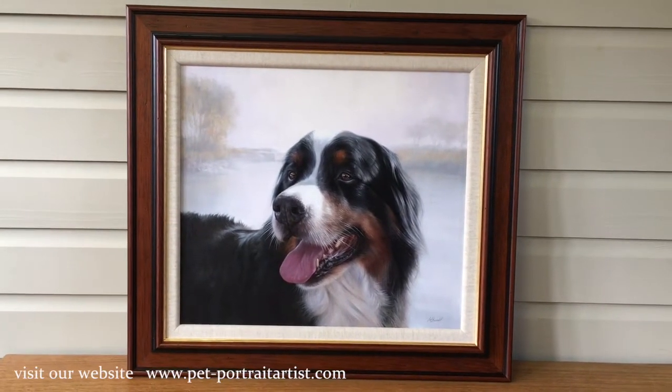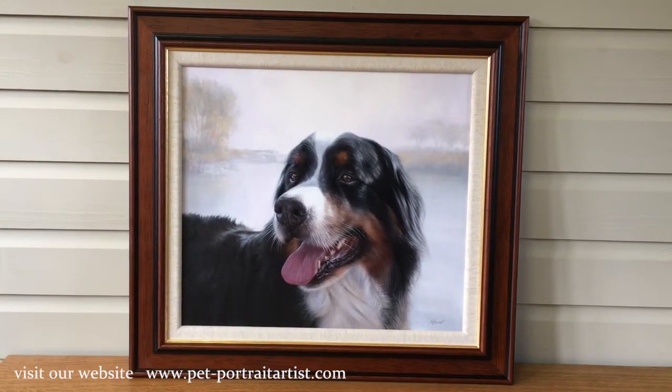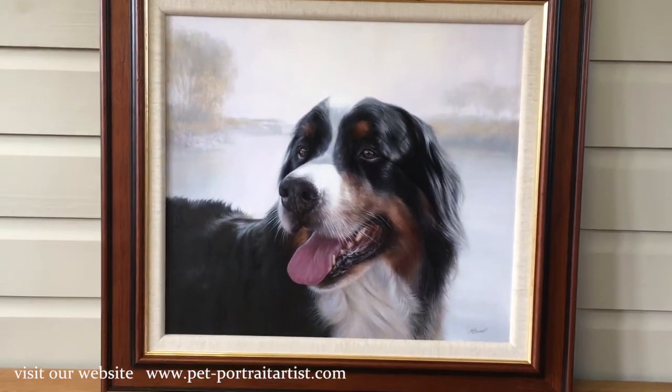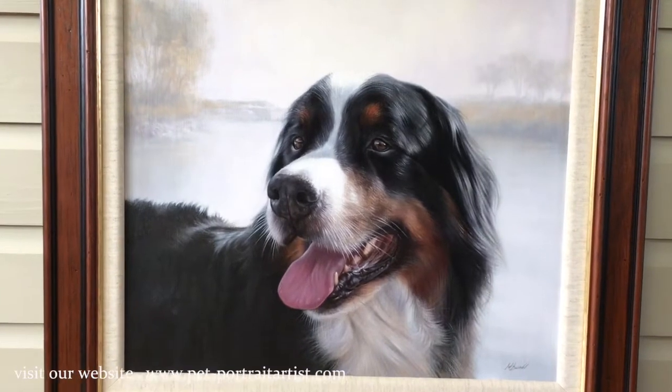This is Nicholas's latest painting to come off the easel and it's of a gorgeous dog called Yogi. I'm going to go in slightly closer so that you can see the painting in more detail.